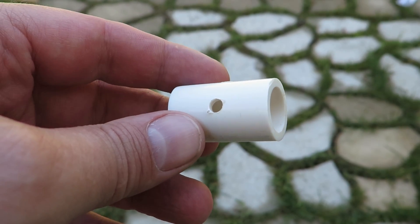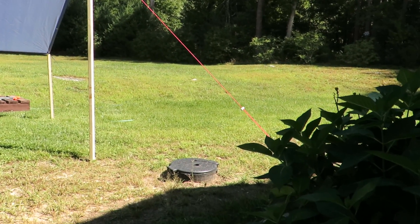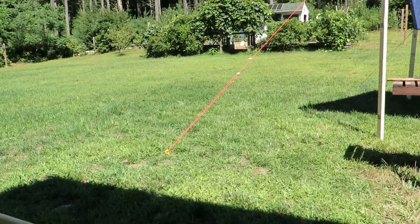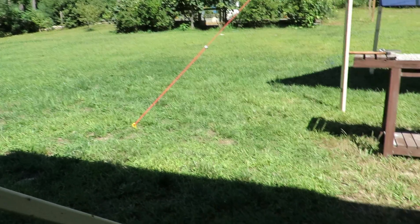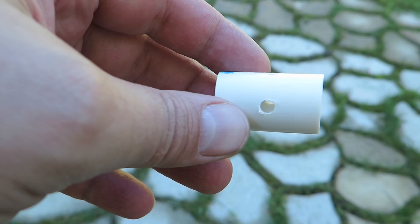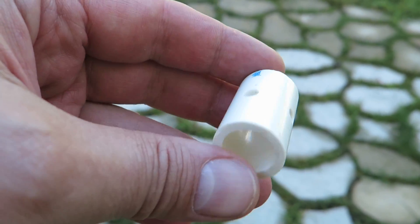What I wanted to show you today was a DIY tensioner for guy wires. If you put up any kind of tent or lean-to or even one of the cheaper canopies that you can get, tensioning the guy wires is kind of difficult if you're just using stakes.